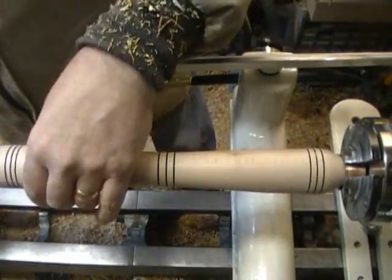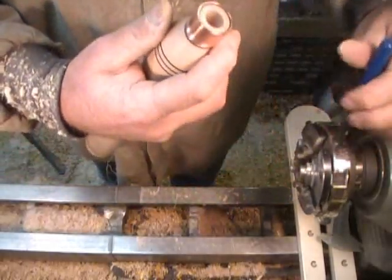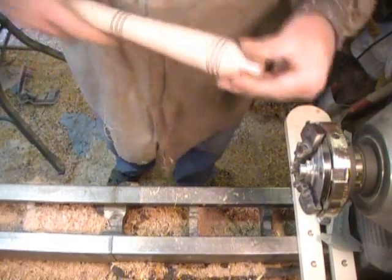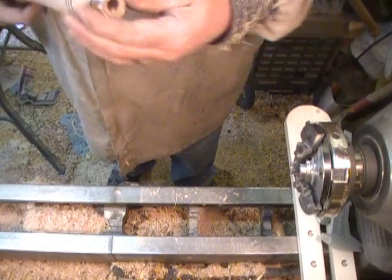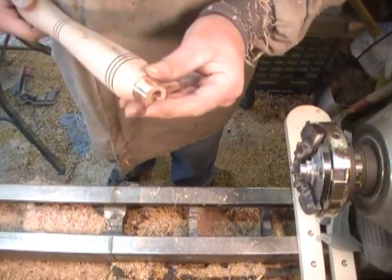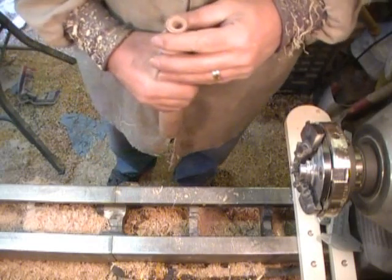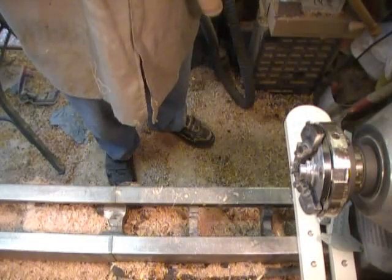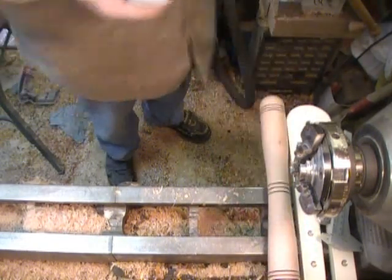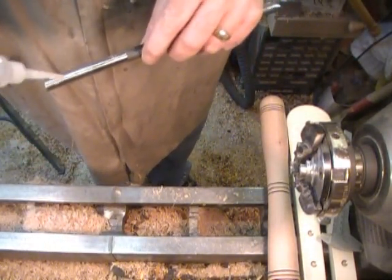That's ready for the tool to be mounted. I roughed this up with some sandpaper so it would give the glue a place to bite.